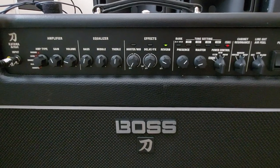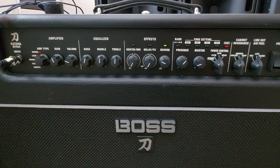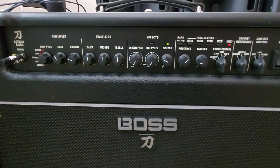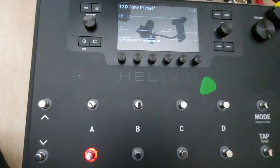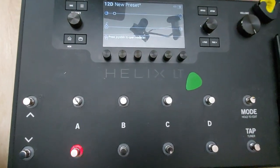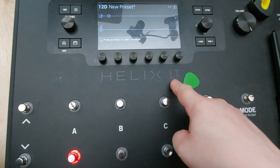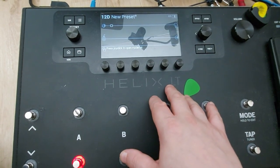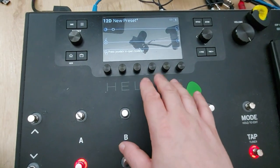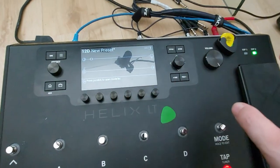Hi everyone. There's been a couple of requests to see how my setup works with the Boss Katana linked up with the Line 6 Helix — in this case it's an LT. For what I'm doing, this setup should also work for the HX Effects and the full Helix. It's set up in the 4-cable method.